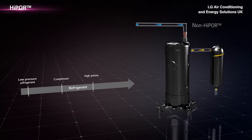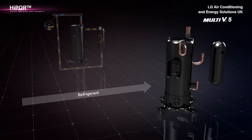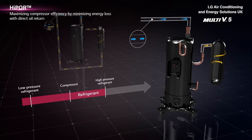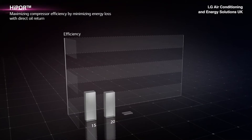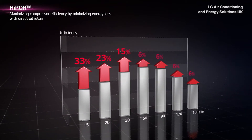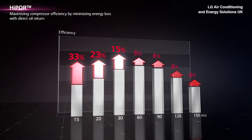Unlike the conventional compressor that caused loss of low pressure refrigerant return to the refrigerant pipe, High Pour enables oil to return directly into the compressor, in order to minimize energy losses while maximizing the efficiency and reliability of the compressor. Especially for lower frequency operation, High Pour increases efficiency — for 15 Hz, for instance, the efficiency is improved up to 33%.